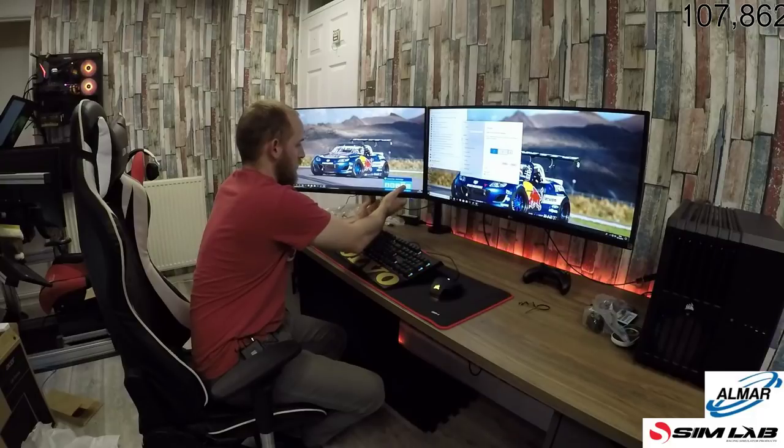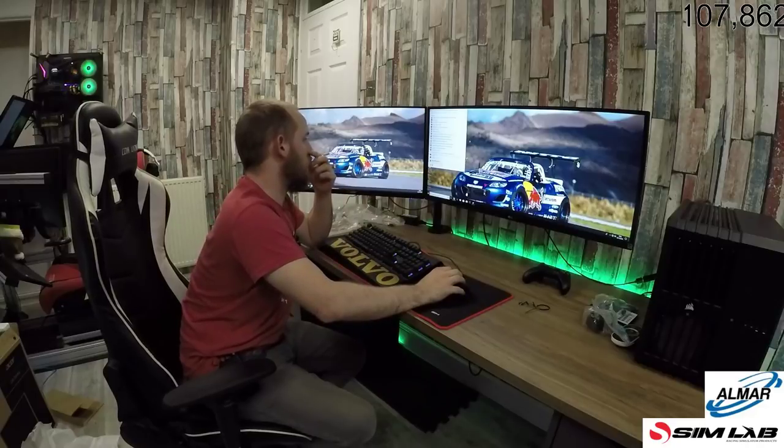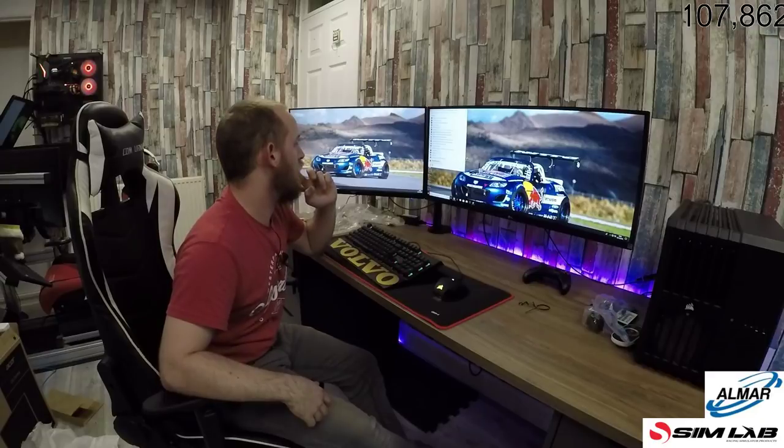Right, excellent. I like the mic, Mark — it is worth the money. I'm really pleased with the mics. It's a bit of getting used to to be honest with you, but I am liking them.